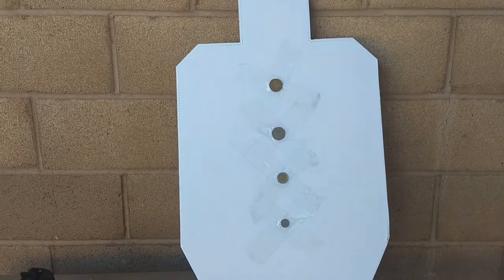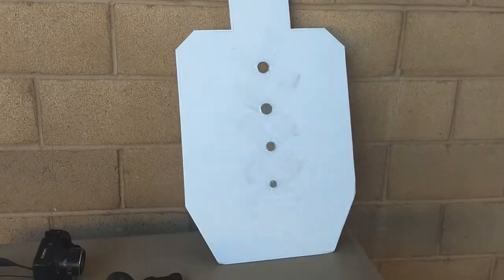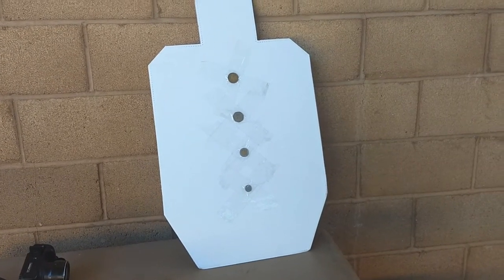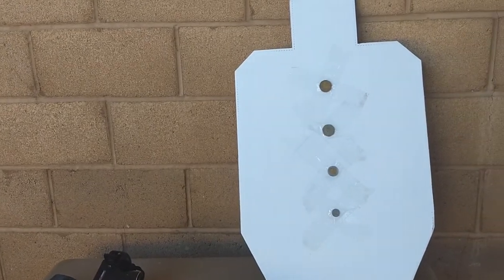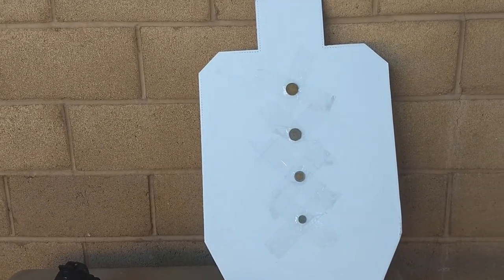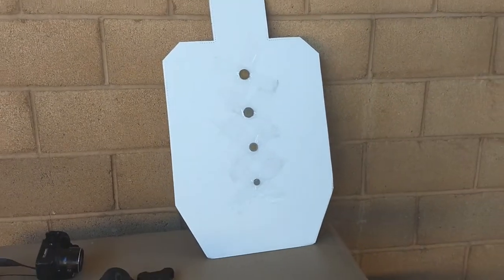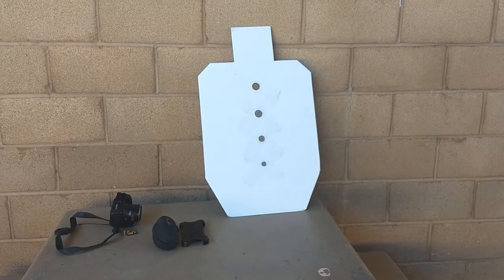We'll see how we do on coins. I have a target set up here with four coins of varying sizes that I am going to shoot from the 100-yard line with my 17 HMR. So give me a little bit to get set up and we're going to give that a go.